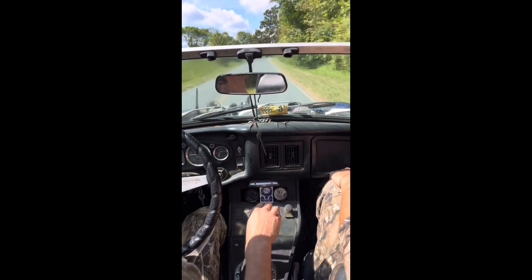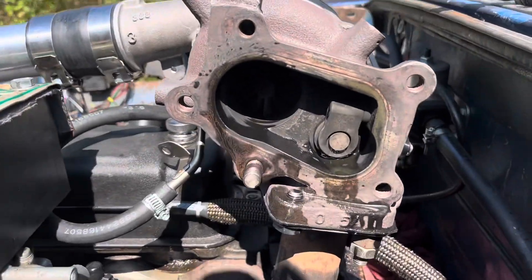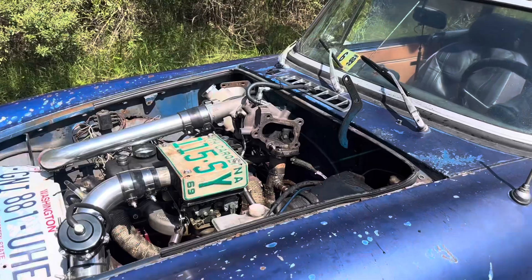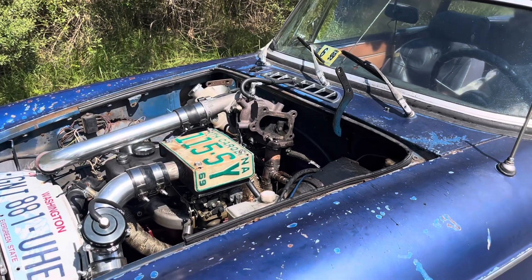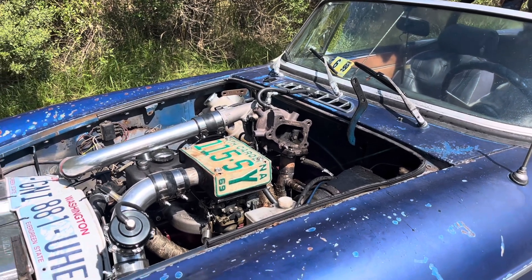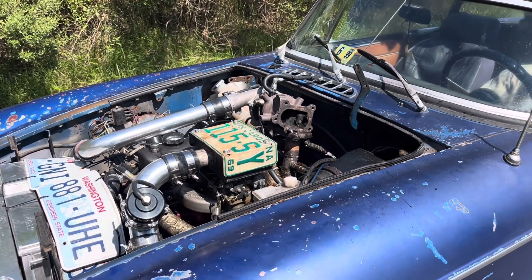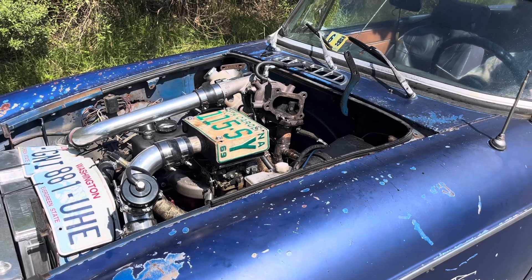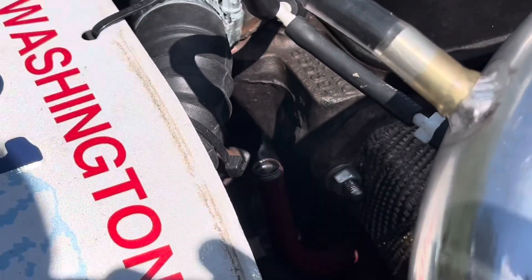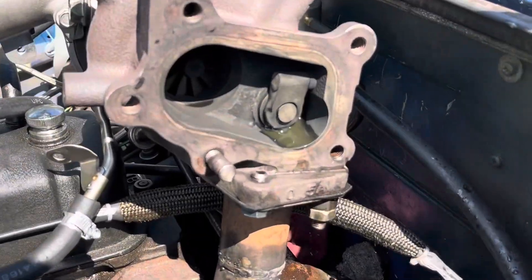Did you just blow the head gasket? I might have — I told you that ring might have gone. As expected, the turbo was absolutely filled with coolant, and then I tried to crank it back. That's coolant in the cylinder. It's locked. I think we've blown another head gasket. Another one. We've got coolant coming out of the exhaust.